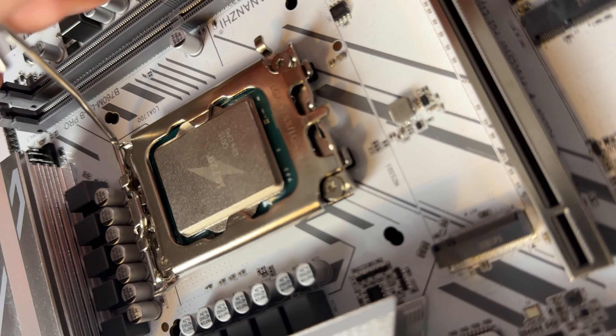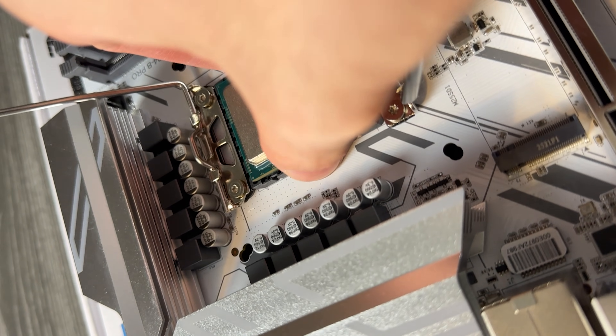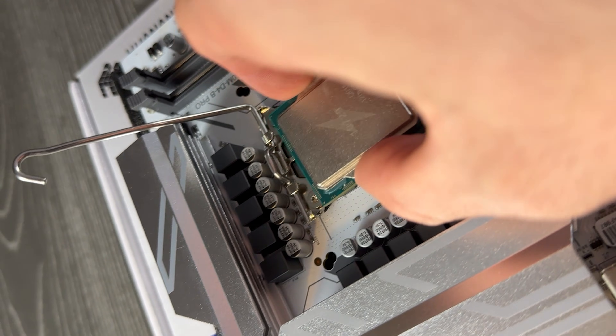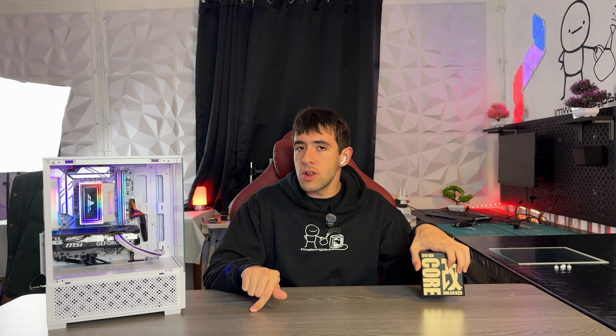It's literally compatible out of the box, meaning this can work on every single LGA 1700 motherboard on the market — all the way from a B660, B760, Z690, to Z790. Anything in that range is going to work perfectly fine as a drop-in upgrade. The major difference is that because this is an unlocked laptop CPU, and laptops have locked chipsets, this is going to be unlocked on every motherboard. So you can literally run this on a B760 and still have full overclocking capabilities.